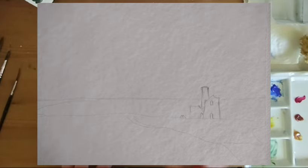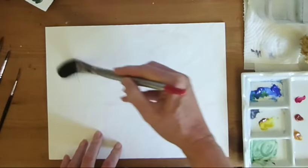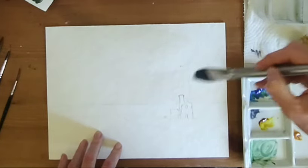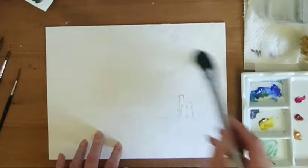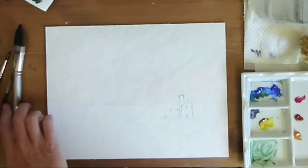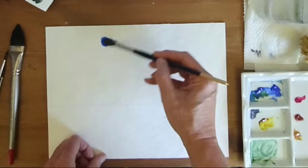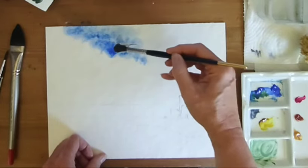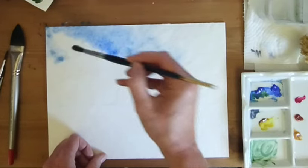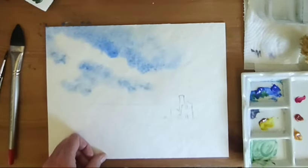I'm going to come straight in and go straight onto the sky, coming right the way down to the horizon line and round the tin mine. I'm picking up a round number 10, loading my brush up with water, then dipping straight into the Cobalt Blue and working in a circular motion. You can see I'm working little circles on the paper - this helps to create really nice clouds. If you hold your brush down on the paper it stops the paint moving too much and exploding outwards.